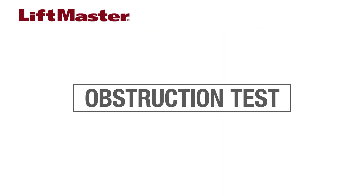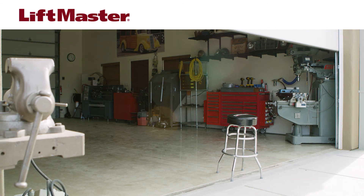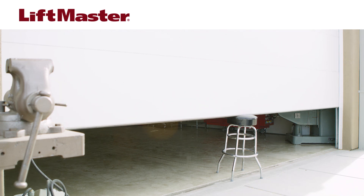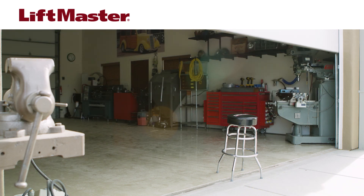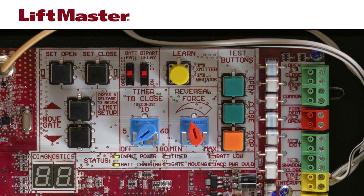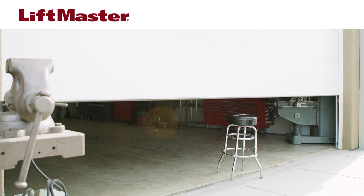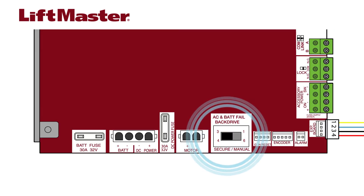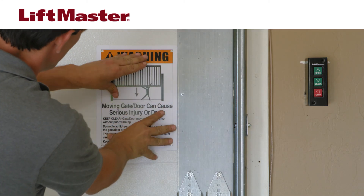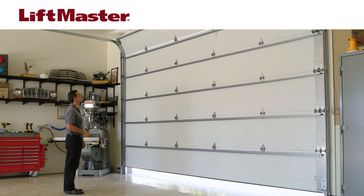After any adjustments are made, perform the obstruction test. Open the door or gate. Place a solid object under the door or gate — make sure you use an object that can withstand the forces generated during this test. Run the gate or door in the closed direction. The gate or door should stop and reverse upon contact with the solid object. If the gate or door does not reverse off the solid object, reduce the force by turning the force control slightly counter-clockwise. The gate or door should have enough force to reach both the open and closed limits, but must reverse after contact with a solid object. Locate the back drive switch on the control board and make sure it is always set to Secure. This enables motor braking. Finally, permanently install the provided warning signs on each side of the gate or door in plain view. Install the warning sign on the door or gate interior on the side nearest to the control station. The HCT-DCU is installed and ready to use.